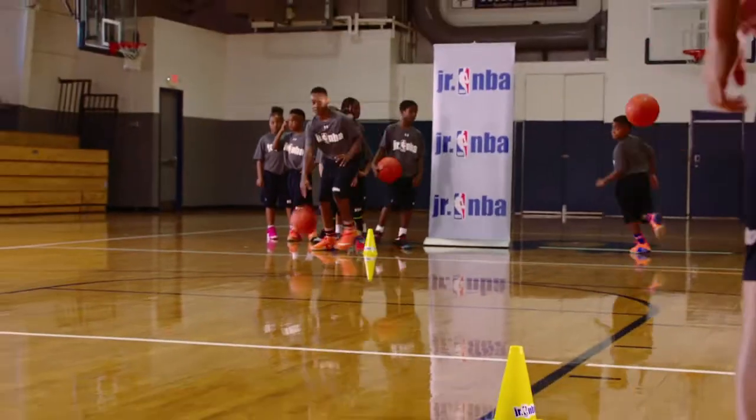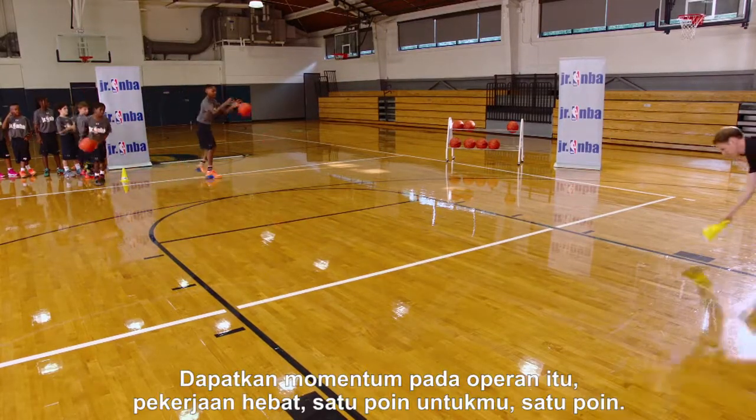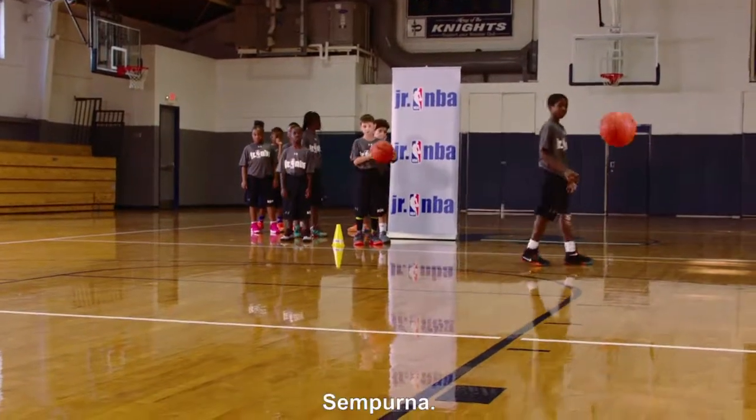Great try. Good try. Get the ball. Get some momentum on that pass. Great job — there's one point for you. One point. Good. There you go. Good job. One point. Perfect.